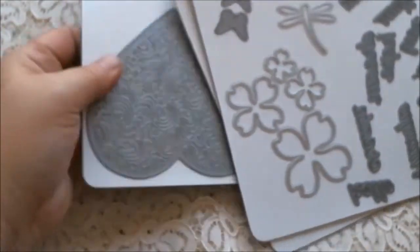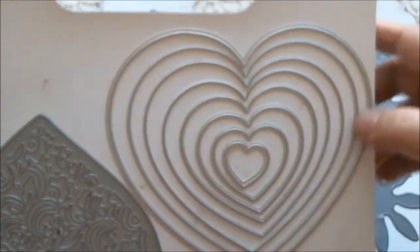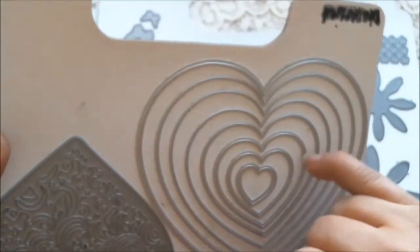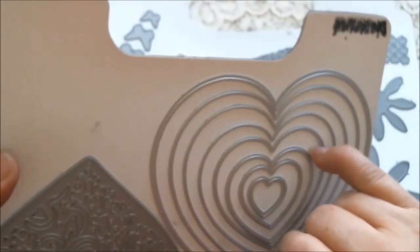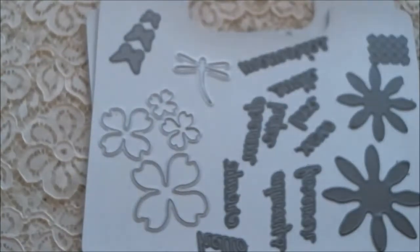Some of the newer dies that Diamond Dies has just released — one of the new sets is this nesting heart set. Diamond Dies has just released a whole bunch of beautiful new dies, and one of them happens to be the nesting heart die set.